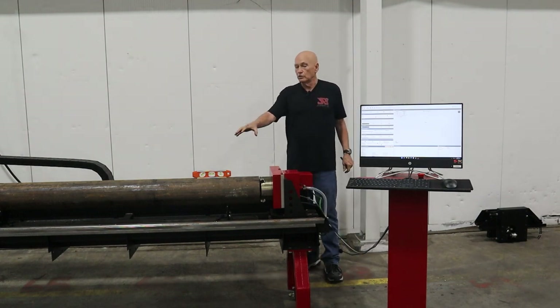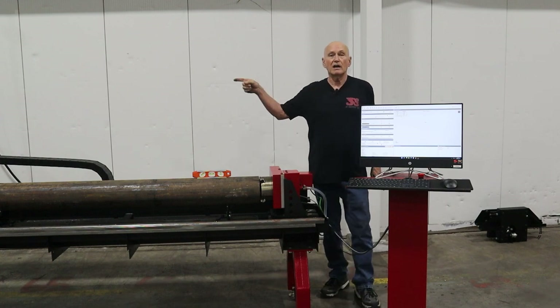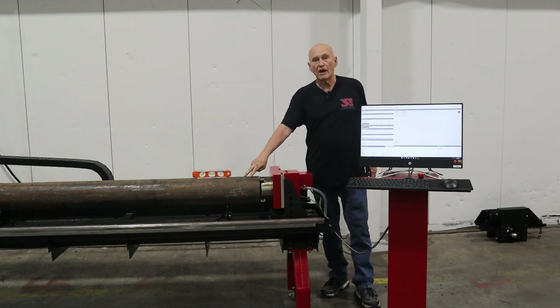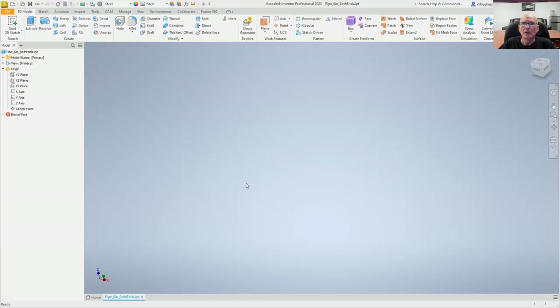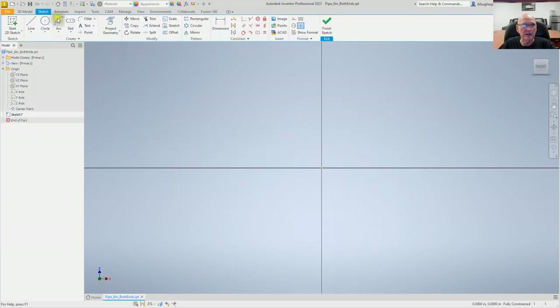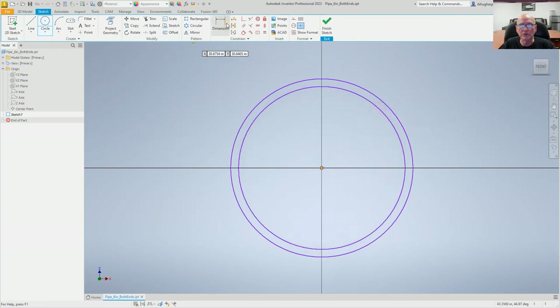That was all that it took to put this pipe into the machine. Let's head back to my office, create a quick program, and then get back out here and cut this. I'm going to quickly create a part here in Autodesk Inventor — that's the CAD program I prefer to use. I've used SolidWorks, Fusion, and Inventor, and I really like Inventor. I know it's a six-inch pipe, 280 thousandths wall thickness with an OD of six and five-eighths of an inch.